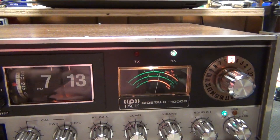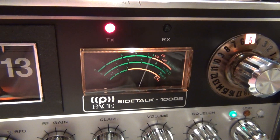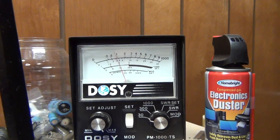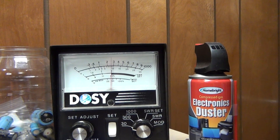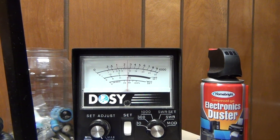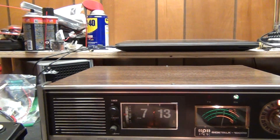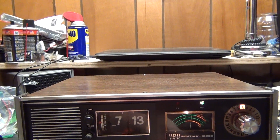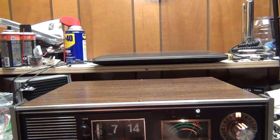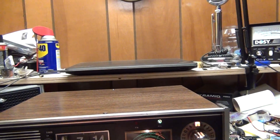TX light, RX light, meter works. Audio. AM — it is putting out audio. About five to eight to ten watts. It's putting out five watts to about eight or ten. The cooler it is, the more watts.